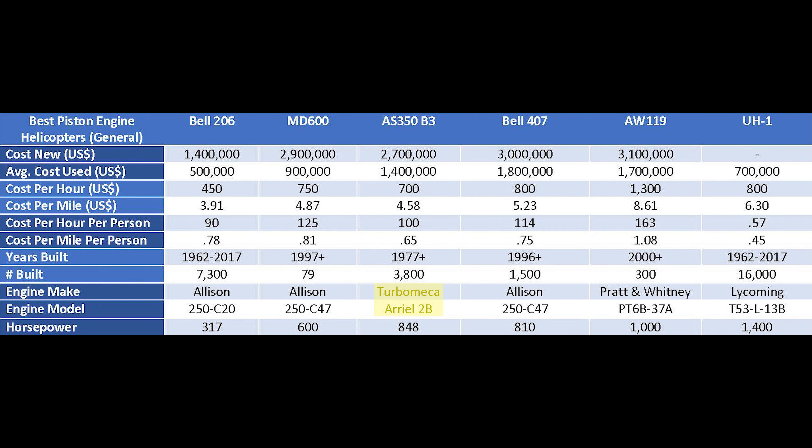They now make an AS350-B3 version called the Dash 2B1, which is about as close as you can get to having dual engines without actually having dual engines — giving that extra boost in performance while still being a single-engine aircraft. This B3-2B1 has dual FADEC, dual hydraulics, and dual other redundant systems. So if you're looking for a really reliable single-engine helicopter, this is about as reliable as it gets from a redundancy standpoint.